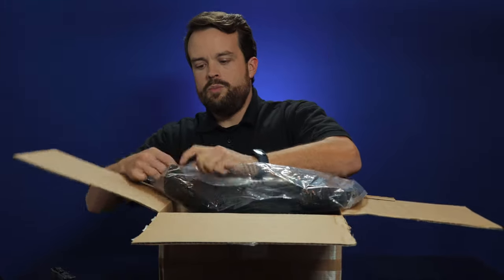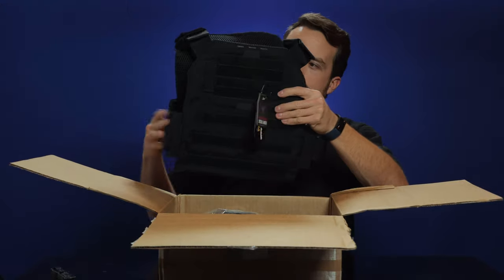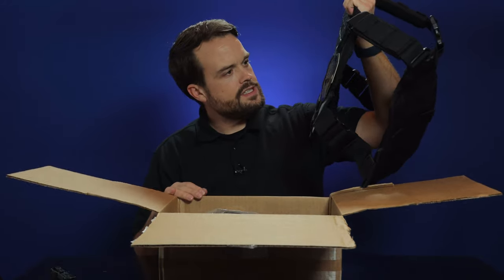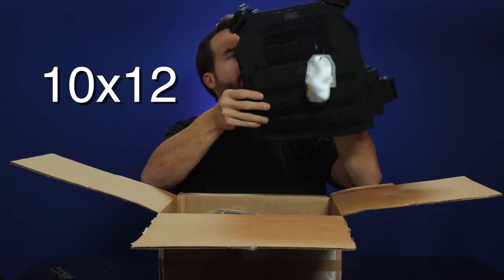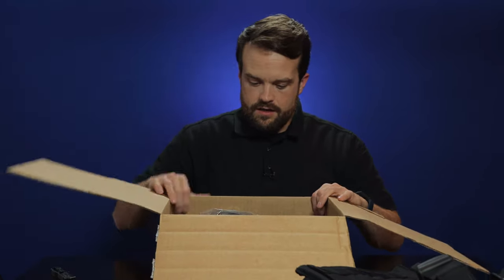Let's take a quick peek at it outside of the bag. This is like a — what size does that hold? Whatever that size is — 11 by 12. Let's keep digging and see what we have in here.